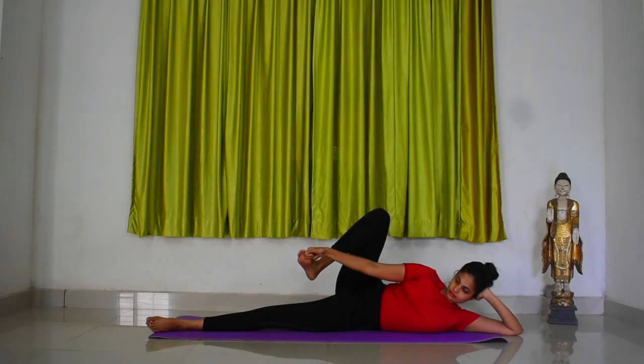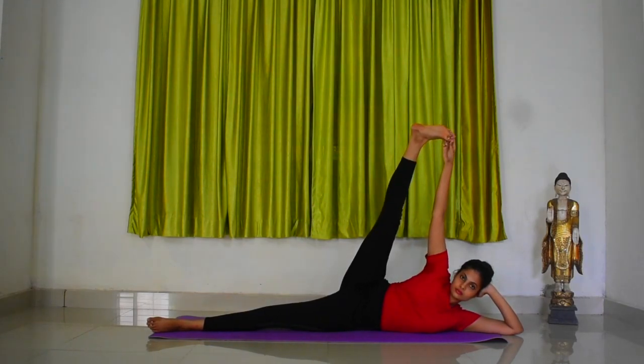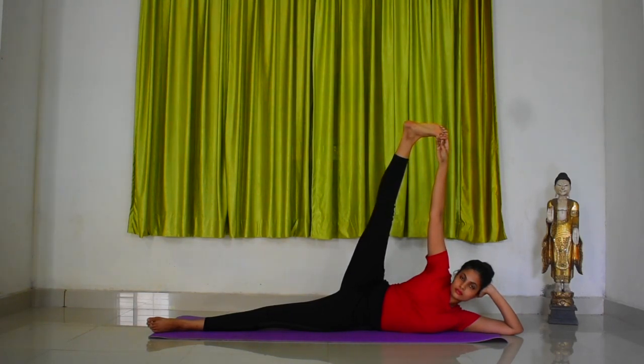As you inhale, stretch up the right leg and right arm upwards towards the ceiling. Extend your leg as much as you can and keep your leg and arm completely erect. Look forward and maintain the pose with normal breathing for the next few seconds.